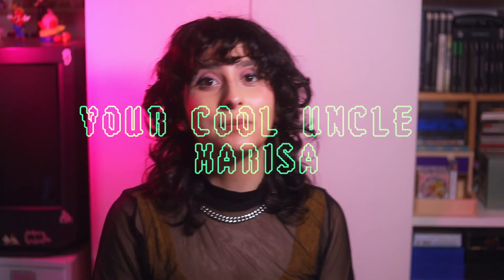Hello and welcome! It is me, your cool uncle Marissa, and today we are going to talk about the Game Boy Advance — the original Game Boy Advance this time. I've done a few videos on the Game Boy Advance SP, but now we're going to go to the Game Boy Advance.